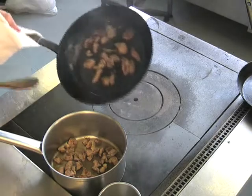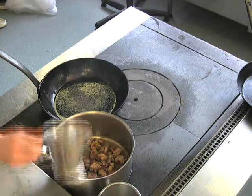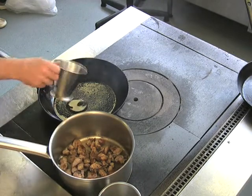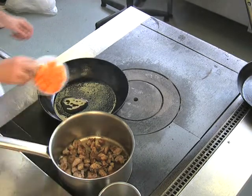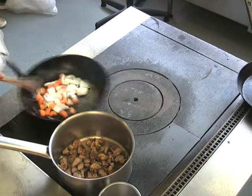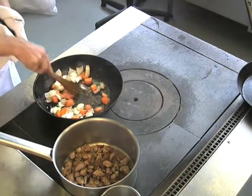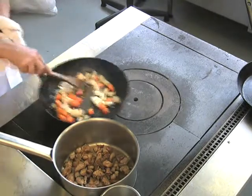Now we're going to transfer it to the cooking pot. Using the same pan with a little more oil, we'll brown the vegetables and the flour. Here we have carrots, garlic, and onions. I'm going to brown them in the same pan and remove the sediment from the base to add flavour to the stock.